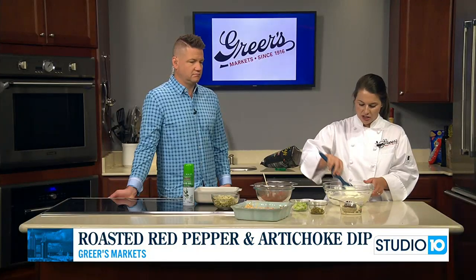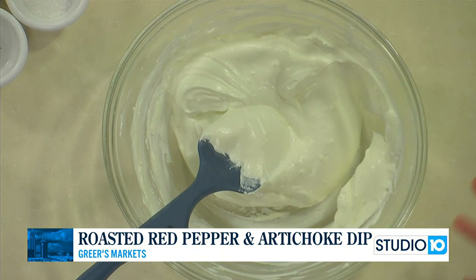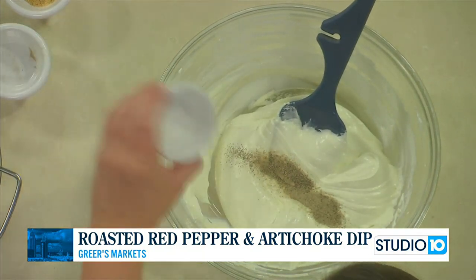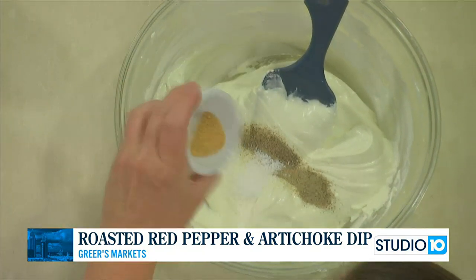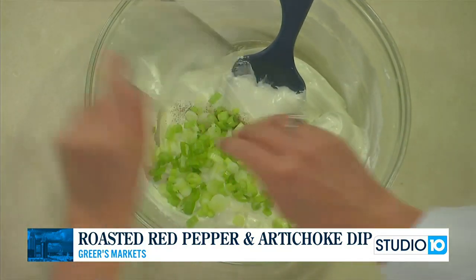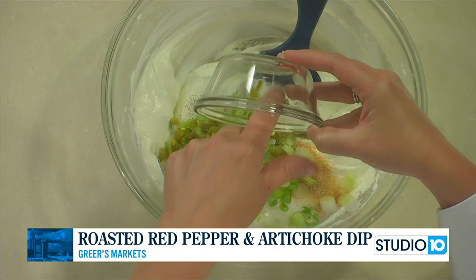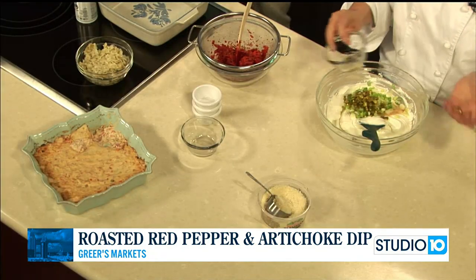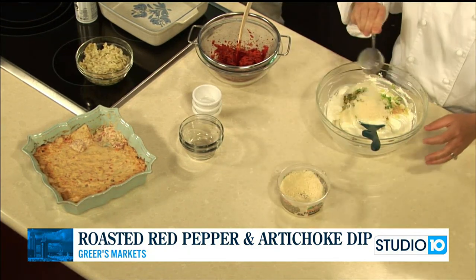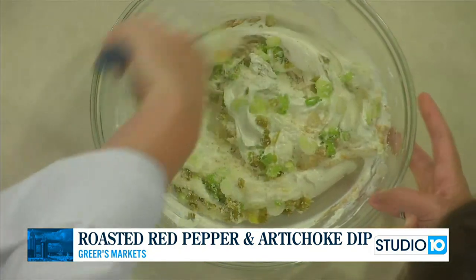In this bowl I started with eight ounces of cream cheese, half a cup of mayo, and one cup of sour cream. Now we're going to add the other ingredients: a quarter teaspoon of black pepper, half a teaspoon of salt, half a teaspoon of garlic powder, two green onions sliced up, two tablespoons of diced jalapeños — I keep them in a jar in the fridge, but you could use fresh — and a quarter cup of grated parmesan cheese. Then we're going to add our red peppers and artichokes.